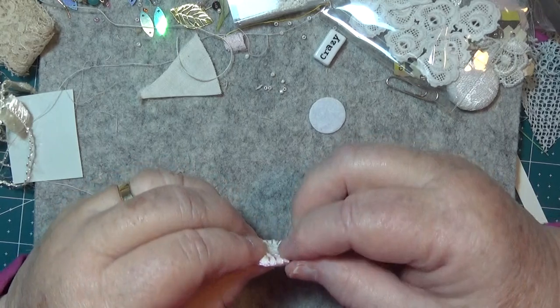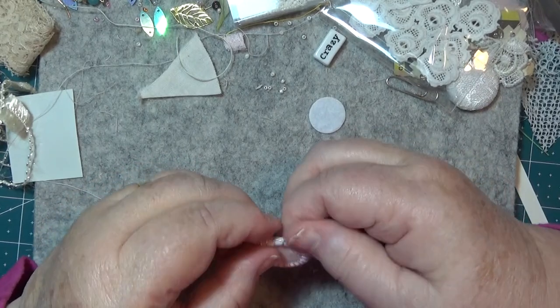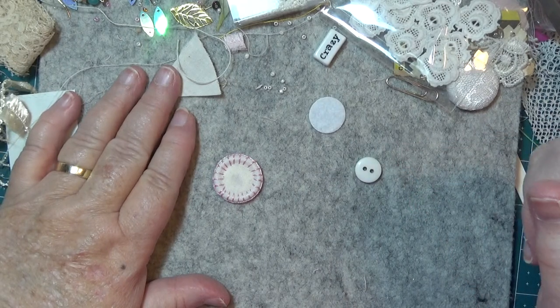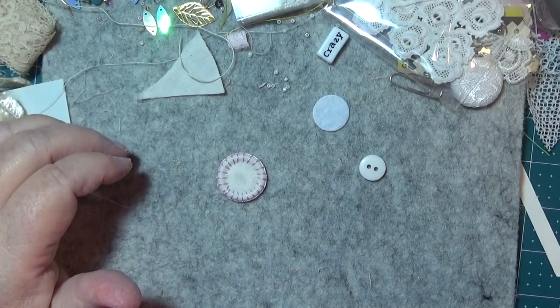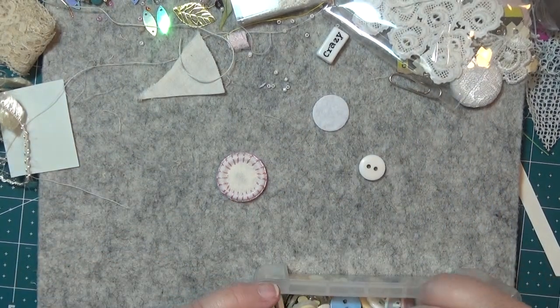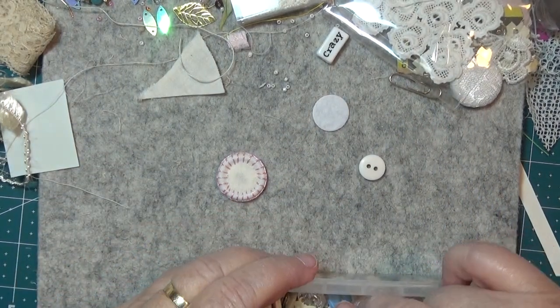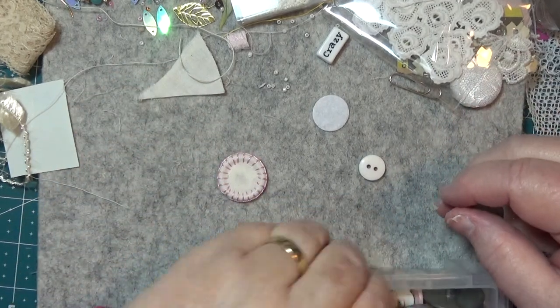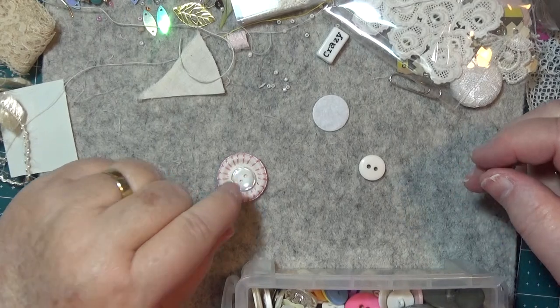So you've got that there — a little whirl thing. Now I think I might see if I can find a different button to put in the middle — some little colour or something. It looks pretty, doesn't it?